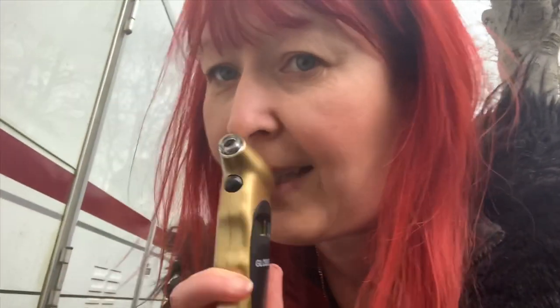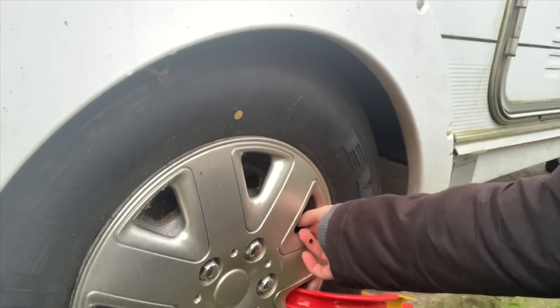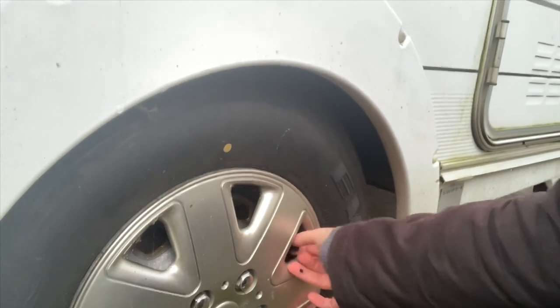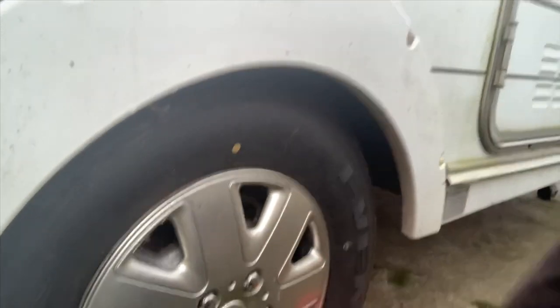That's October-ish 2018, so these are pretty new tyres, which has really pleased me. What I'm going to do today is take the tyre pressure. I've got this nifty little gadget that I haven't used yet — last time I checked I borrowed my dad's. There's the little valve; I'm just going to take that off. They're always a bit awkward, especially one-handed and mucky.